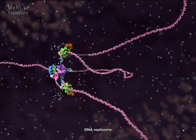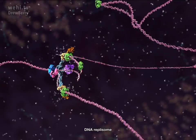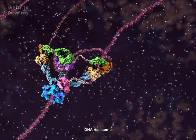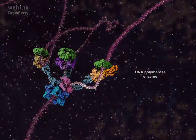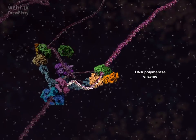DNA replication is carried out by a molecular machine called the replisome that pulls apart the double helix and makes an exact copy of each strand. In this visualization, we're going to examine the mechanism for copying DNA.